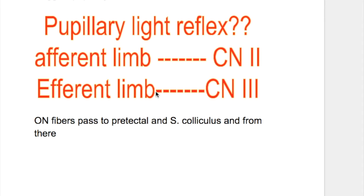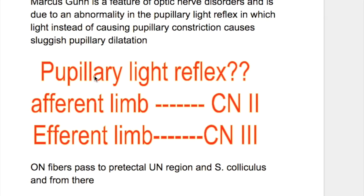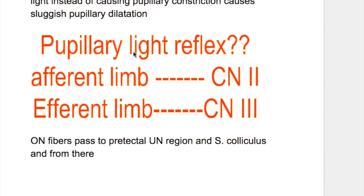In this video we'll discuss pupillary light reflex. Pupillary light reflex has two arms: the afferent limb is carried by the optic nerve, and the efferent limb, which brings back impulse to cause pupillary muscle constriction, is carried by the oculomotor nerve.